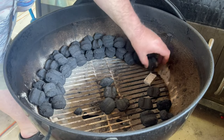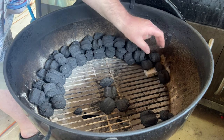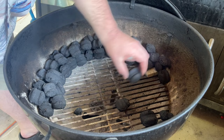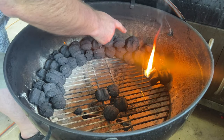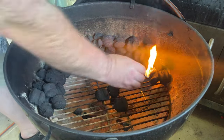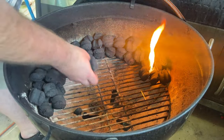We're going to place a charcoal starter at the very beginning and then put some charcoal briquettes around it. Now it's time to light the charcoal starter. From here, it's just going to burn around the side — and that's what's called the snake method right there. Cover that up a little bit more. Perfect.